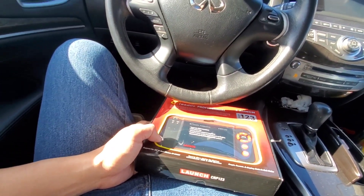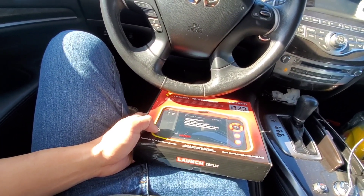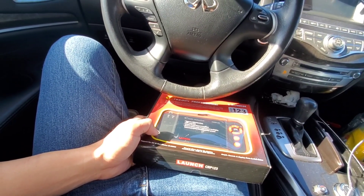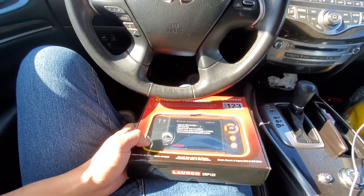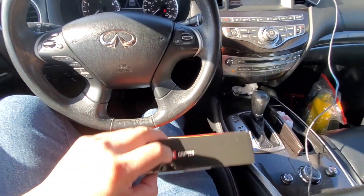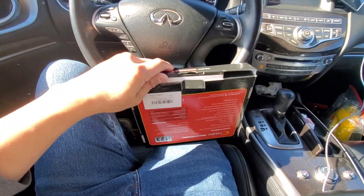I like the way this looks. Let's open it up and see what we get. It's $150 and it looks like one of those pretty decently priced OBD2 scanners. We're going to plug it in and do a review and unboxing. If you guys have this, drop a comment in the comment section. If you like this video, please give me a thumbs up and subscribe.